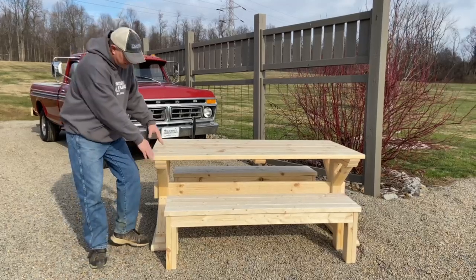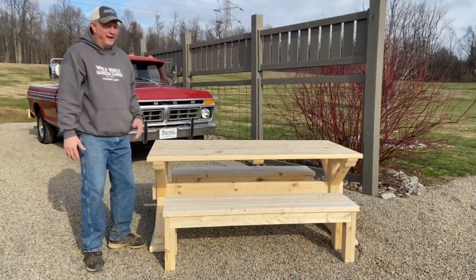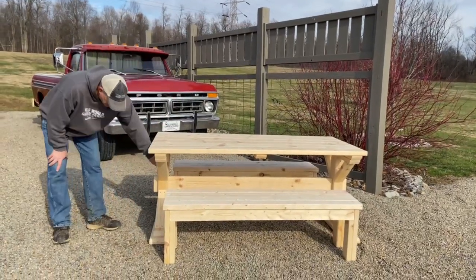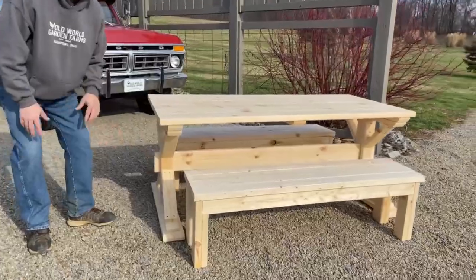They're clumsy, they usually have the boards that come way out, they're hard to store, and they end up being not very sturdy. So we created it with a trestle base, which really gives it a nice and neat look.